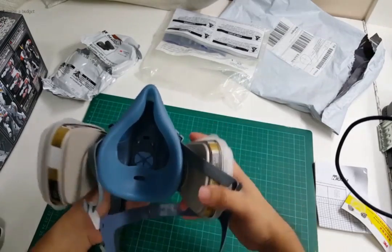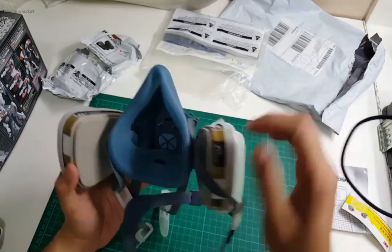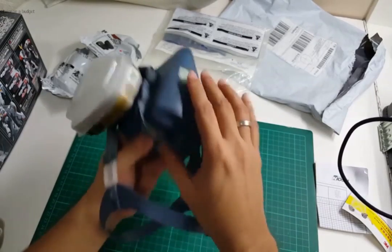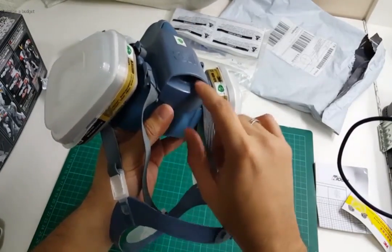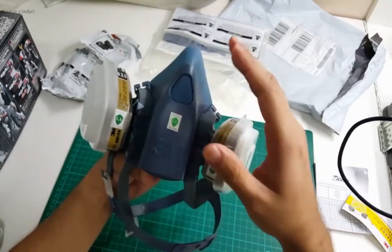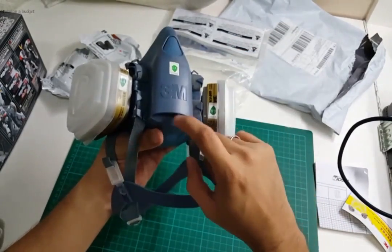I can definitely breathe much easier in this one, particularly when exhaling. Also, it features this downward vent, which actually prevents your goggles — if you're wearing goggles or glasses — from fogging up from your breath. So that's a good feature.